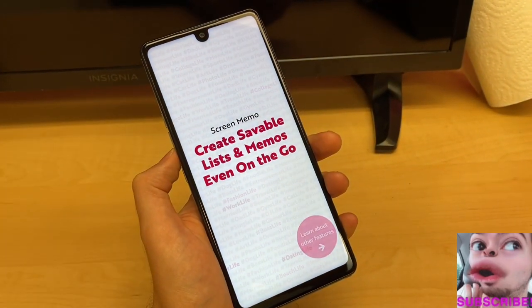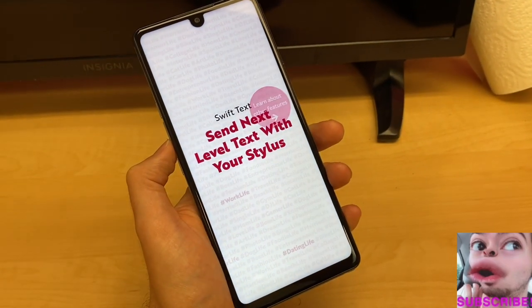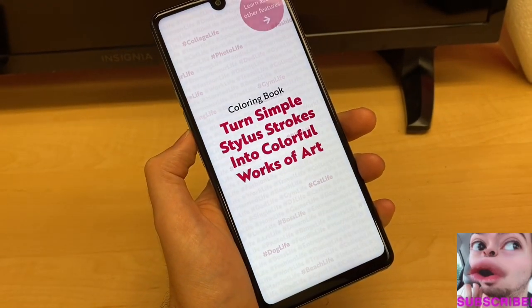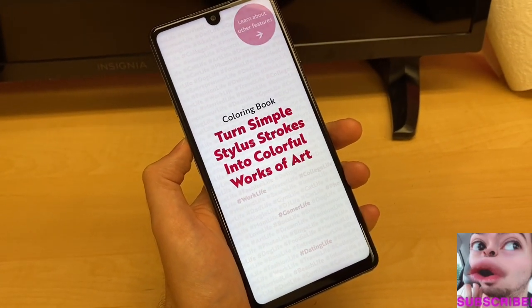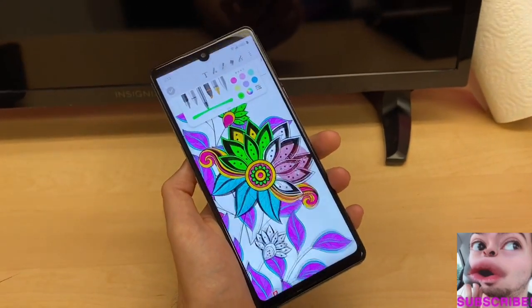You have that built-in stylus where you can doodle, take notes, and create saveable memos on the go. You can send next-level texts with your stylus — just write with it and it texts as you write. You can also turn simple stylus strokes into colorful works of art. LG makes it easy to be creative with this phone.